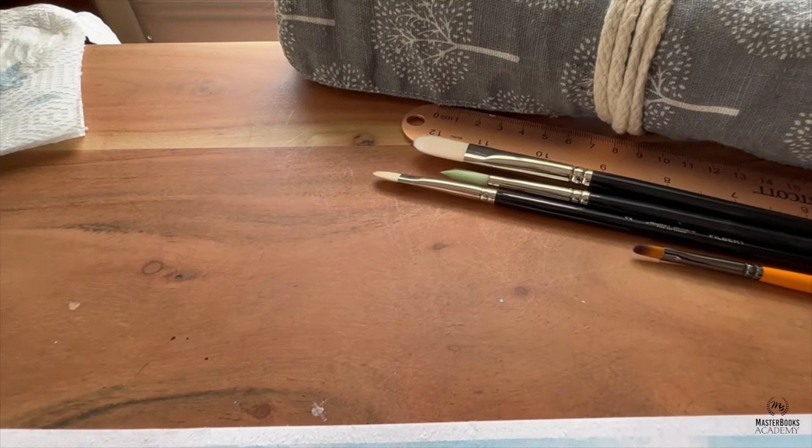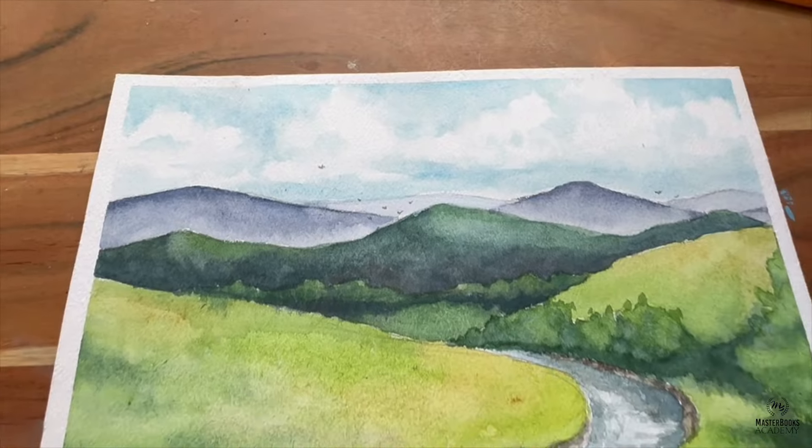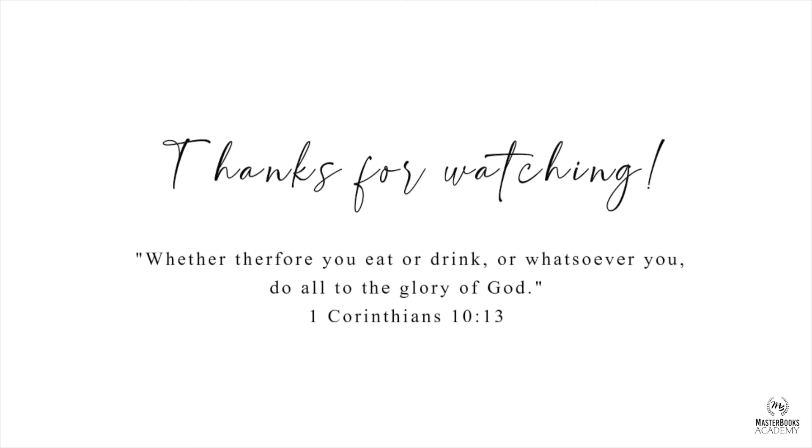You can see this is my final product from my studio time. I hope I see you soon in Art for the High School Students Semester 1 and 2. And until then, remember to do all for the glory of God.